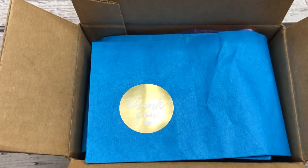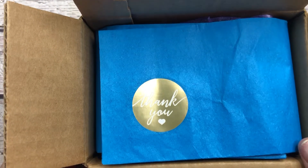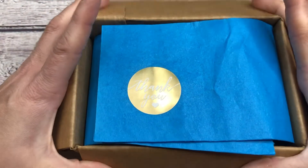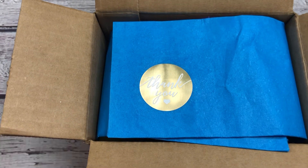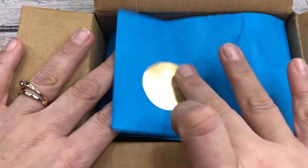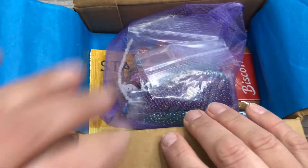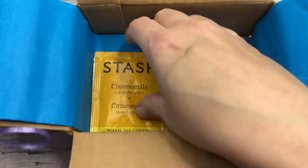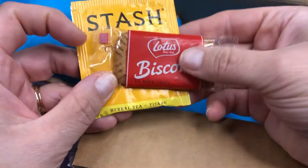Hey guys, it's Trish. I am back with another Creative Soul Box unboxing. This is for the month of October 2022. This is from the Jewel Loom Company and these are super gorgeous. These are always curated beautifully by Jewels herself. So let's get into it. We get our gorgeous little thank you sticker and our beautiful custom blue tissue paper. And then we get our kits — they're always bagged up and done beautifully. And you always get your chamomile tea and your Biscoff cookie so you have a great experience when creating.